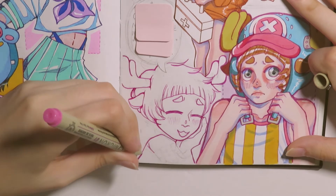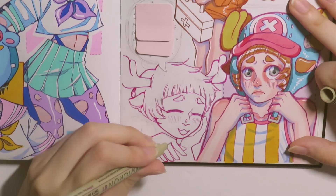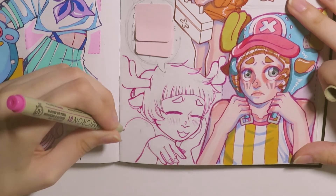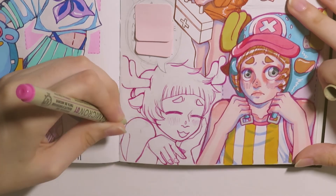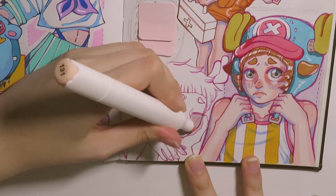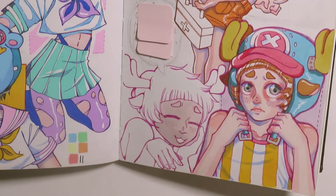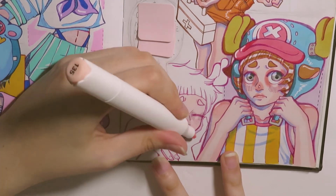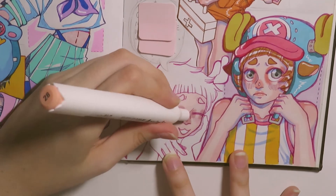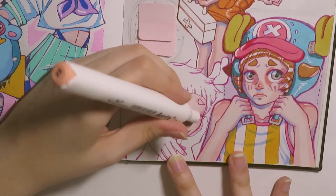It takes longer because I have to set up everything for recording rather than just grabbing the sketchbook and drawing. I really enjoy coloring these pages, especially with this sketchbook because it can handle alcohol markers without bleeding through, which is great. I want to use up every page as much as I can. The sketchbook is almost done, so expect a sketchbook tour eventually.